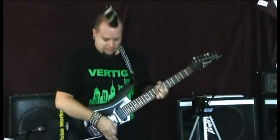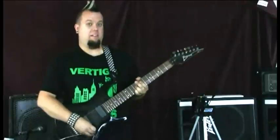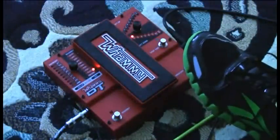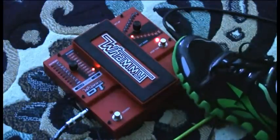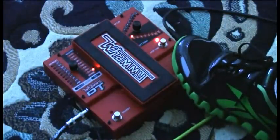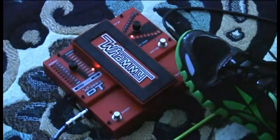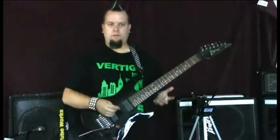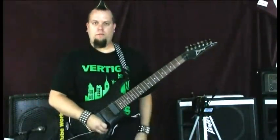A new feature on this pedal is the momentary switch, which is self-explanatory — you can use the effect in an instant moment. Here is E standard, I have the drop tune set a whole step. Lift your foot off and it's over. So if you just want that instant note just for the end of a song or a riff, just click it on, lift your foot off, and you're done.